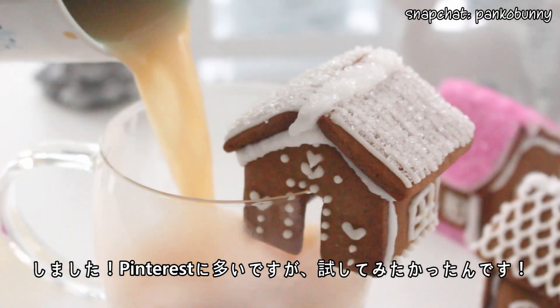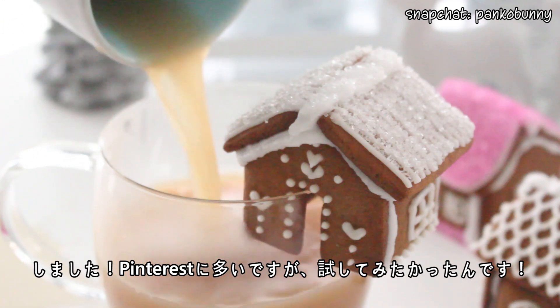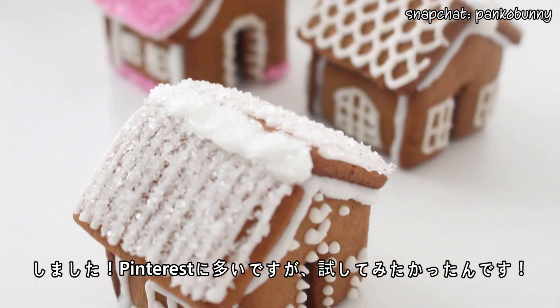This isn't a new idea — these are all over Pinterest and all over the internet — but they're so cute, so I knew that I had to try it out.